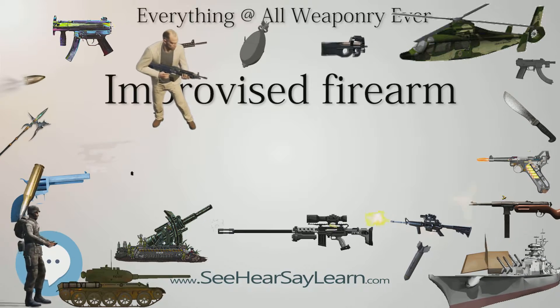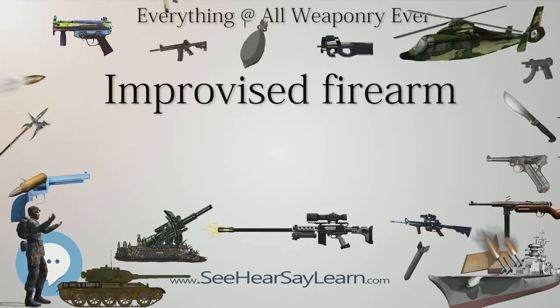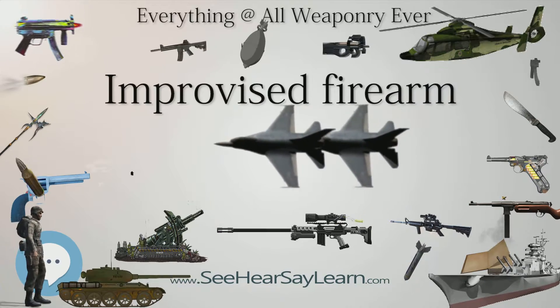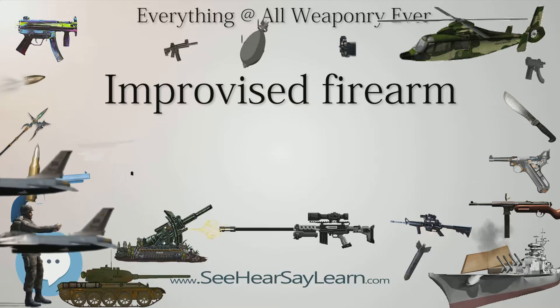If the cap gun has a strong enough hammer spring, the existing trigger mechanism can be used as is; otherwise, rubber bands may be added to increase the power of the hammer. Air guns have also been modified to convert them to firearms.